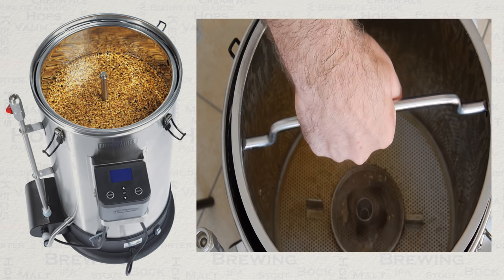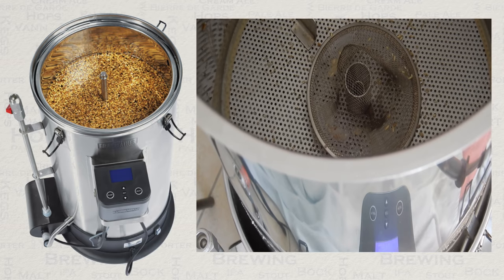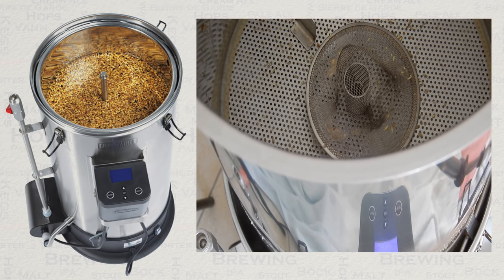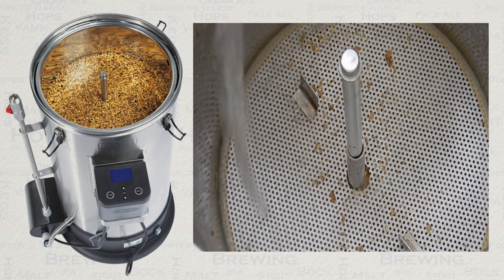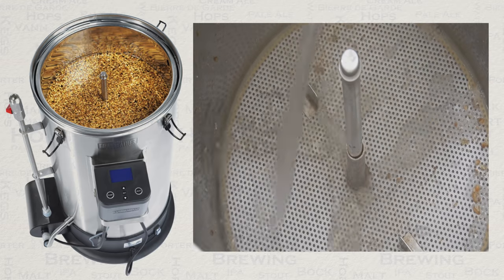Once the mash is all finished, lift your grain basket with the handle provided. Once the water level has dropped below the top plate, you can begin your sparge. Sparging is best done in 1 litre amounts at a time, ensuring an even coverage of the top plate as you go.